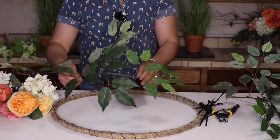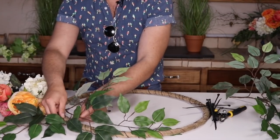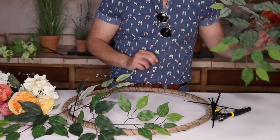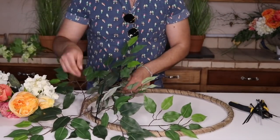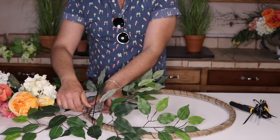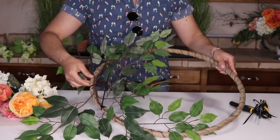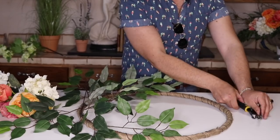I want this to be the bottom, so I'm going to zip tie this guy right here. Just by grabbing one of these zip ties, I'm going to secure it. This is going to be the easiest wreath you'll ever make because literally all you need is a few zip ties and a few flowers. Then I'm going to go ahead and meet the other stem right here. You just want to make sure that you attach the zip ties where the stem is going to be secure — right here, as you can see. If I lift it up, it'll stay where it needs to be.